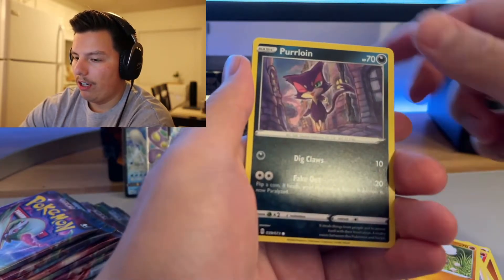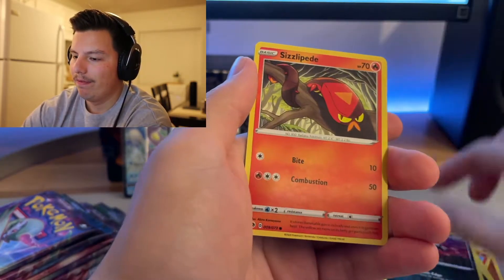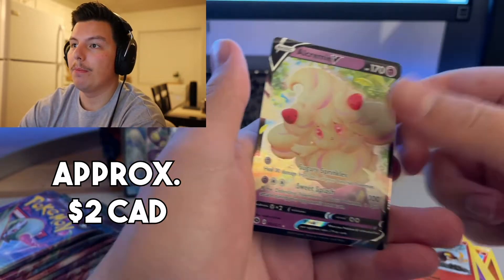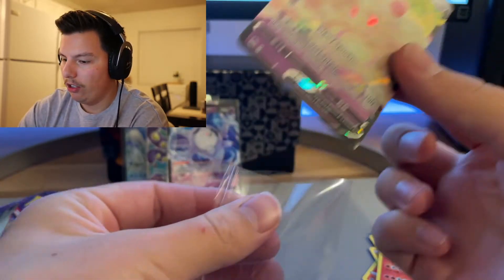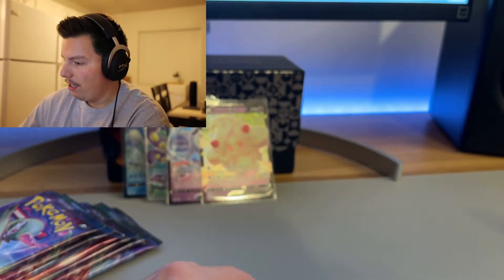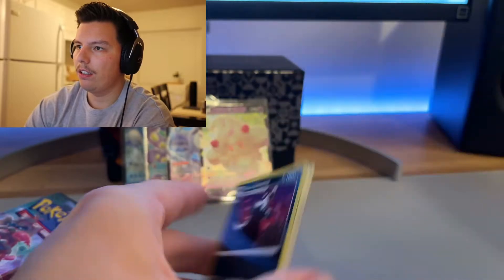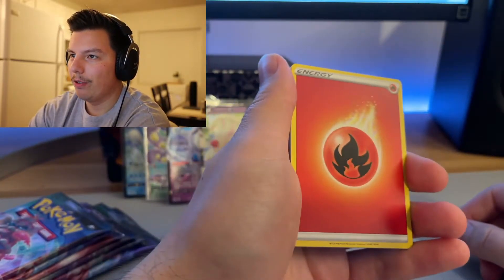Kabuto, Team Yell Grunt, Rockruff — I do see something in the back there. What could it be? Let's see — Alcremie! Reverse, Centiskorch, and Alcremie V. It's cute, it's pink, looks like a snow cone with some strawberries on it. I think that was the first pack. Not too bad — pulled a V there! Code card just flew out. Fire energy — is that a sign?